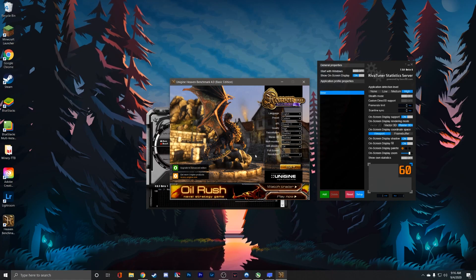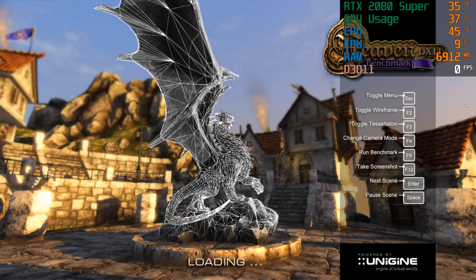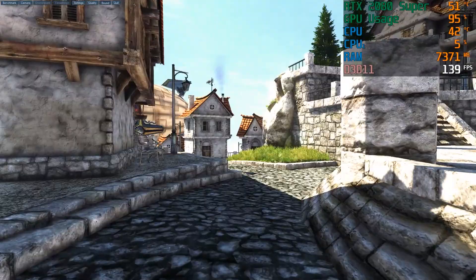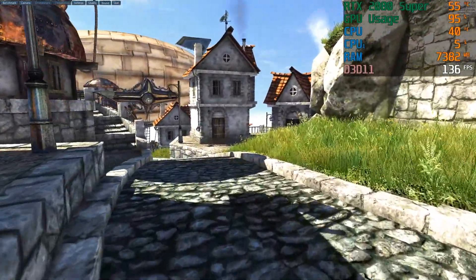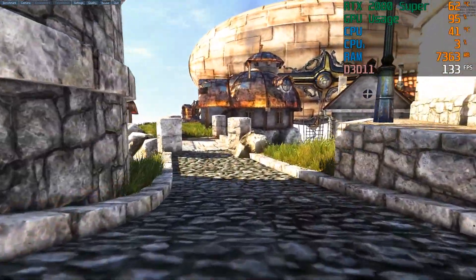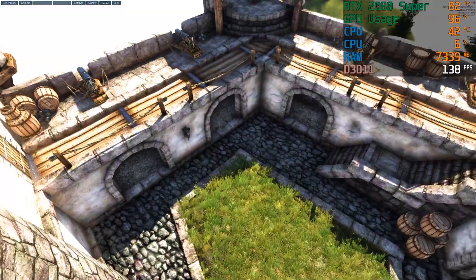We're going to go ahead and open up the software now and start running it. You'll see the display numbers up on the right side of the screen showing usage, temperatures, and FPS so you guys can see that for yourselves. I'll have timestamps up on screen for approximately how long we're into it, and then we'll check back in about five to ten minutes. By that point the fans will definitely have revved up, and you'll still be able to see where the temperatures are sitting on the GPU.